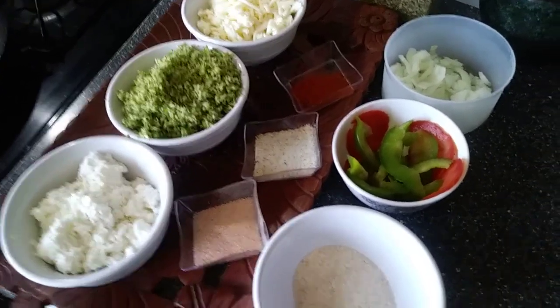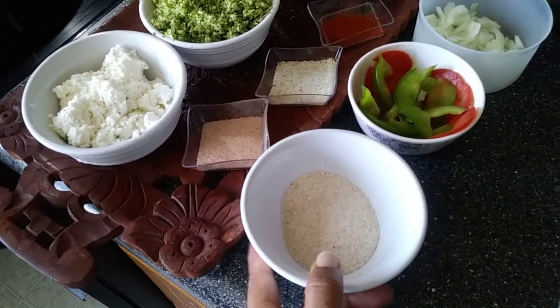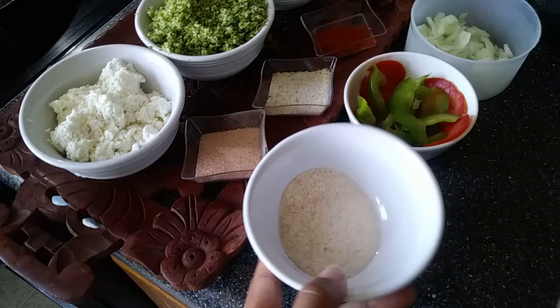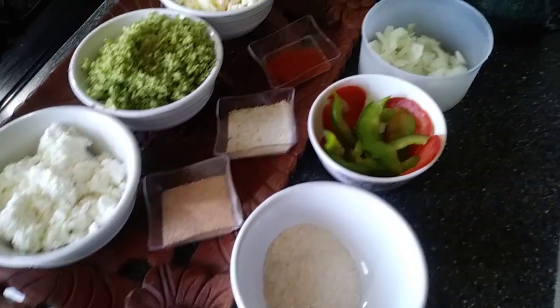And this is psyllium husk — I'm taking two spoons of psyllium husk to act as a binder, and it's also a good source of fiber.